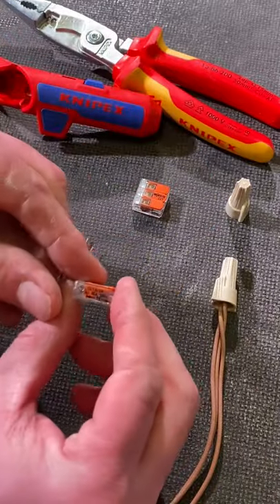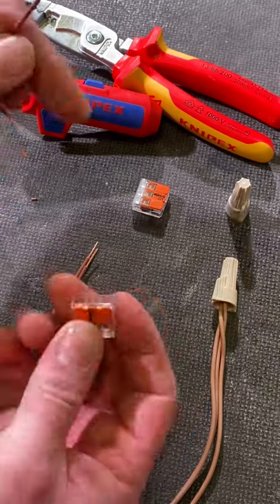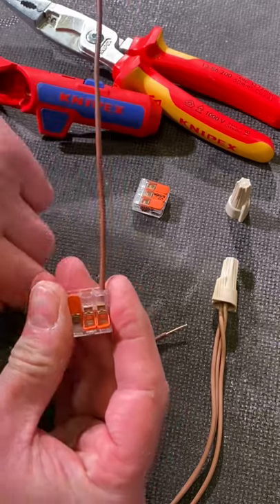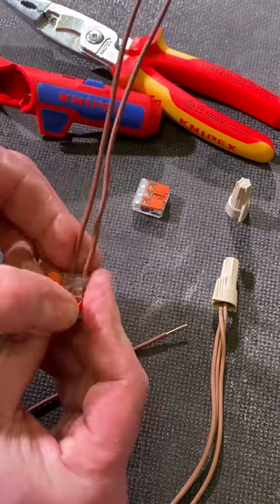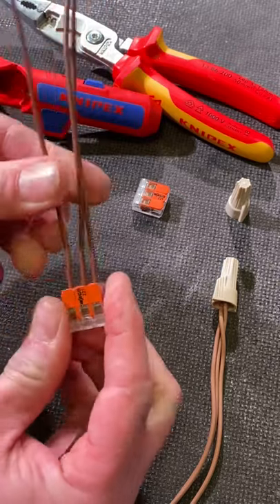The WAGO connector on the side says the strip length at 11mm. I've got two ways in which I can connect them. I could either lift the levers — because these are solid conductors — in order to install them, and just pop them in. Or because it's a solid conductor I can actually just push it into position. Connected. Job done.